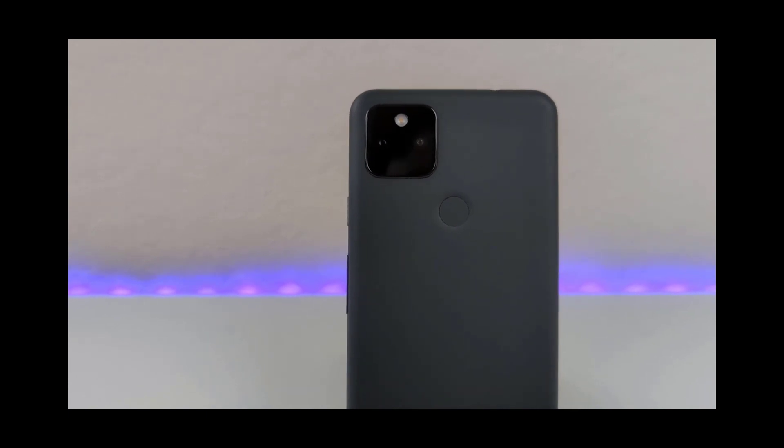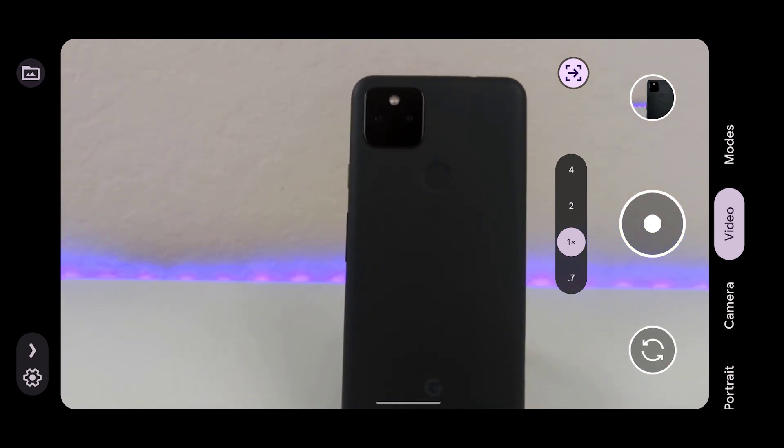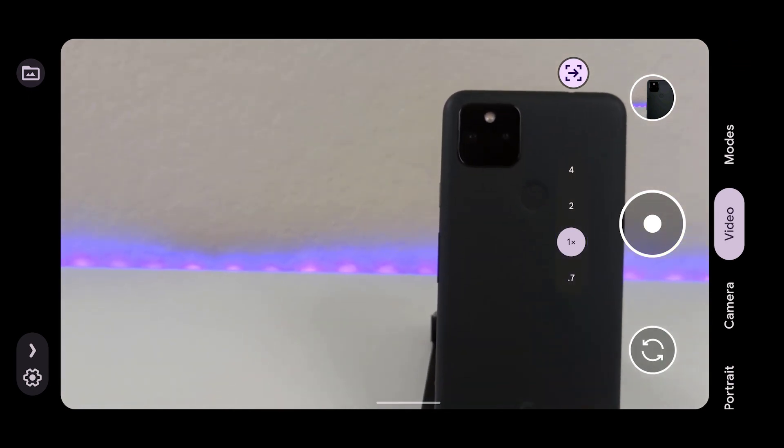I encourage you all to not just only pan side to side, but try panning in and out, diagonal — so many different ways you can use this.